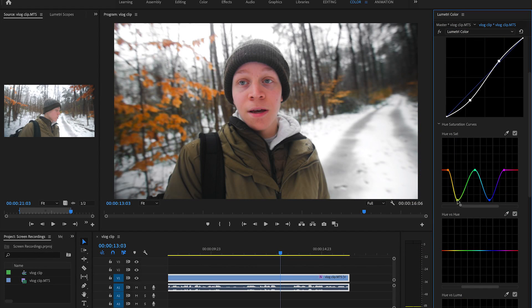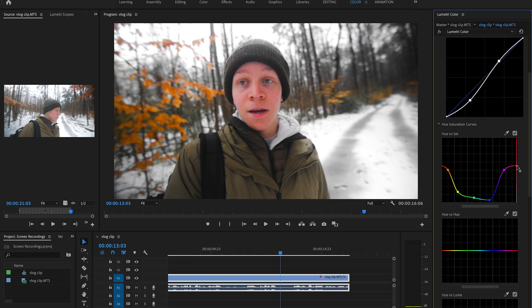If the shot I'm working with includes some plants, I'll desaturate the green and yellow tones and even consider shifting the green to a cooler color. This is just going to make those plants look a bit more frosty and dead. And finally, I'll saturate the red tones in the image to bring out some color contrast. If you have some wood or fall colors in your image, this is going to look absolutely sick.